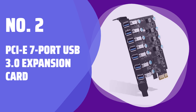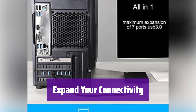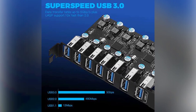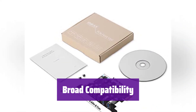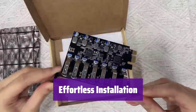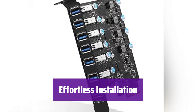Number 2: PCIe 7-Port USB 3.0 Expansion Card. This expansion card adds seven extra USB 3.0 ports to your computer — a simple way to connect more devices. It offers incredibly fast data transfer speeds of up to 10 Gbps. Enjoy seamless performance with your high-speed devices. It works with Windows 7 and up, as well as Mac OS 10.8.2 and later. Drivers are included for easy setup. This card is designed for stability and includes short circuit protection on all ports. It's powered directly from your computer's PCIe slot. Simply insert it into an available PCIe slot and secure it with a screw — you'll be ready to use it in minutes.